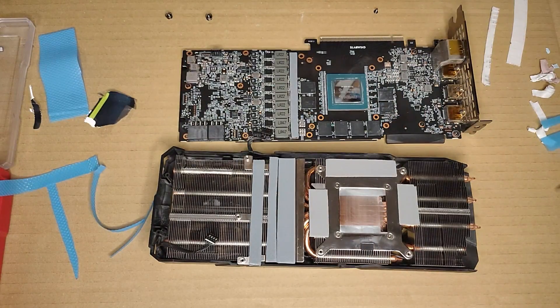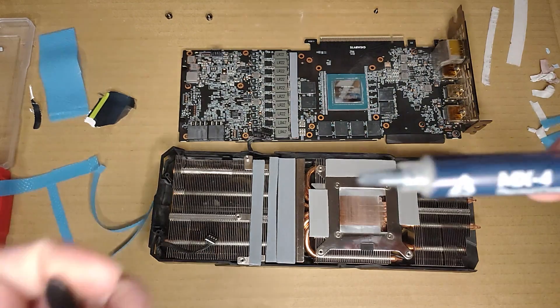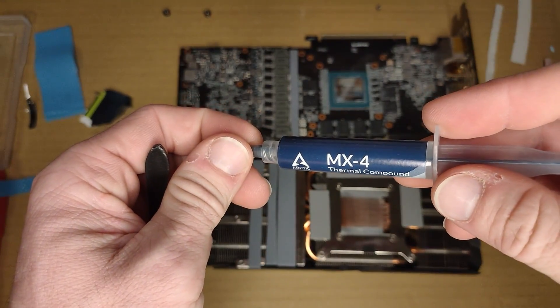Now for the finishing touches, let's put some — you know what — on. My beloved MX4.